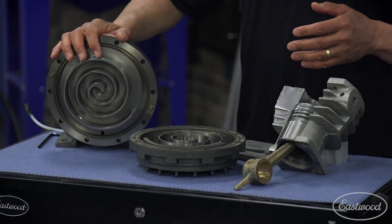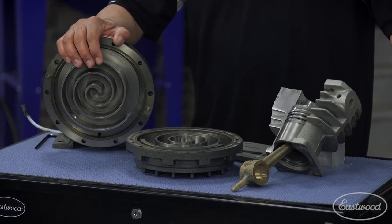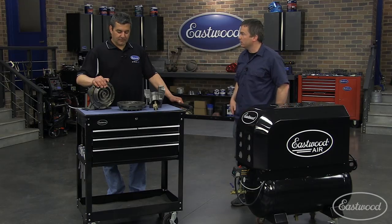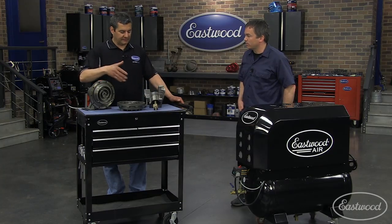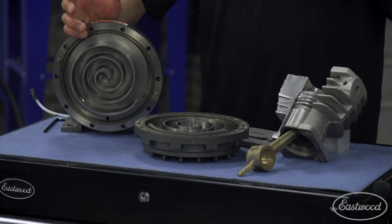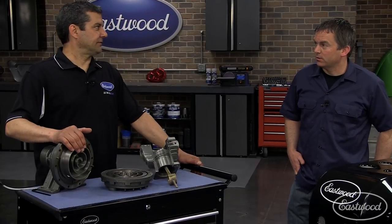We warranty these units at a hundred thousand hours. So if you're using this two hours a day, 300 days a year, that's a long time — that's like a lifetime. And it's because there's very few moving parts and an oil barrier. You have one moving part in here, and the multitude in here is about 70% less moving parts. So less wear, more efficiency, higher output, and a hundred percent duty cycle — they're just designed to run.